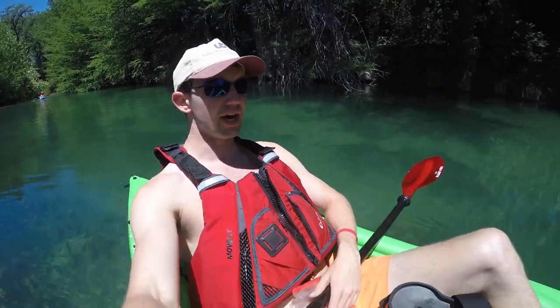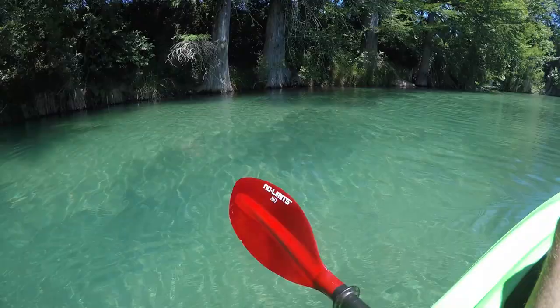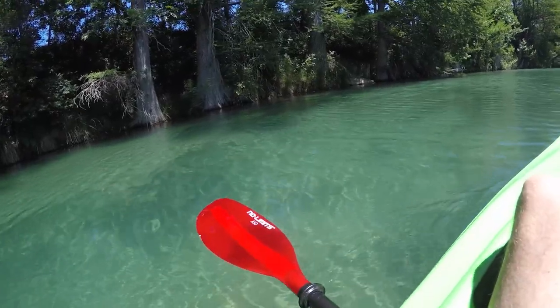This is my first time using the Walmart kayak, the Sun Dolphin Aruba 10. It's treating me pretty well — I'm scooting along the bottom quite a bit, but I don't know if that would be better in a nicer kayak. I got this No Limits paddle from Academy; it's pretty good, real hard fiberglass, doing real well, and lightweight.